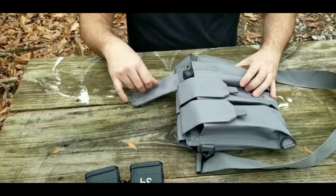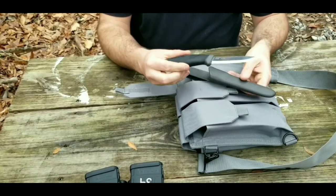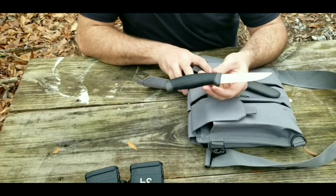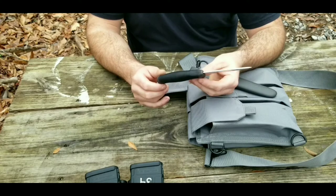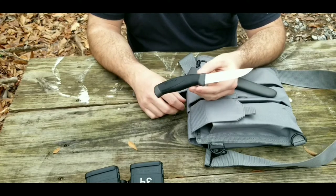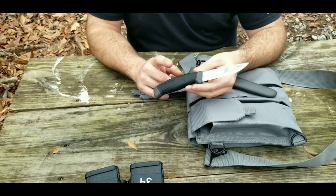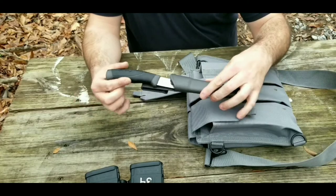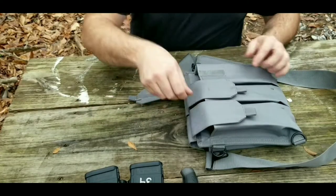In the second pouch, I have a Mora knife. If you're not familiar with Moras, these things are really inexpensive and a really decent little quality knife for the money — I've seen them as cheap as seven bucks online. I bought a two-pack in orange for 15 bucks on eBay. They have a nice plastic sheath, so that's pretty simple.